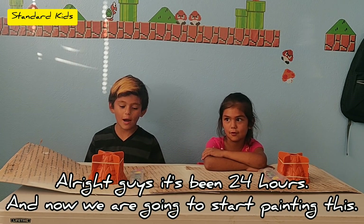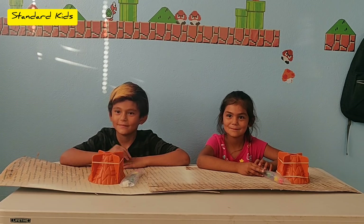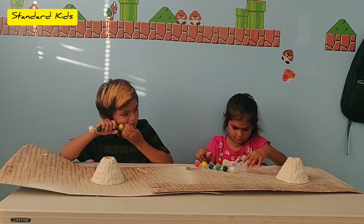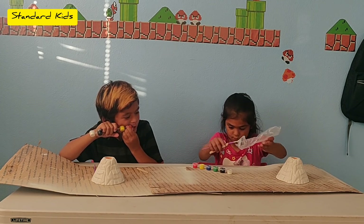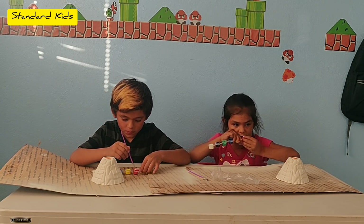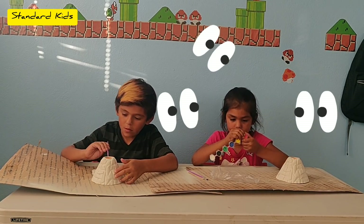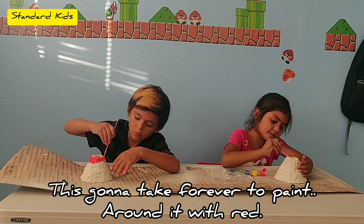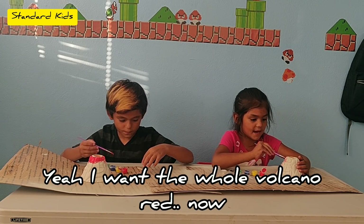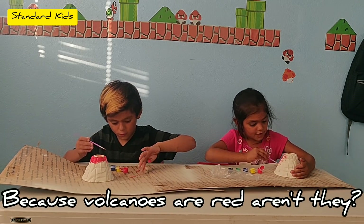Alright guys, it's been 24 hours. Now we're going to start painting this. We're going to open this paint. This is red. So I bought it. Thank you. This is the thing where everything around it was red. You don't have to copy me — it's your own creation. I want the whole volcano red now. Because the volcano is all red, aren't they?